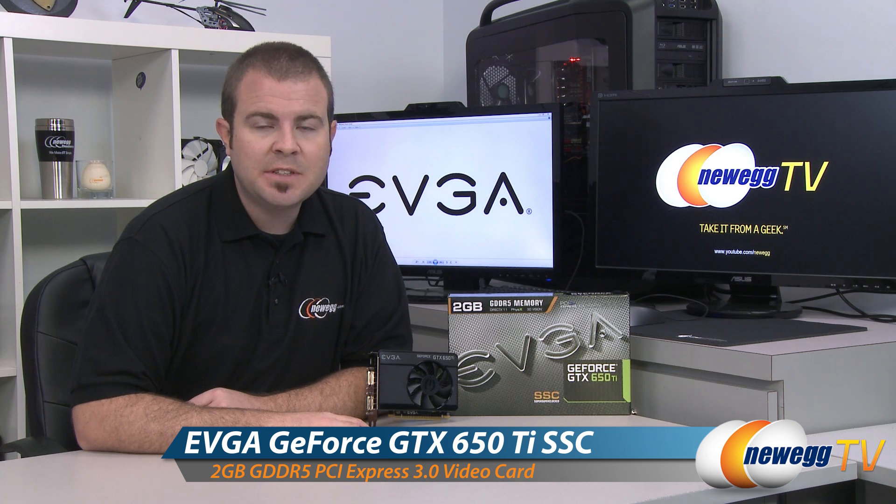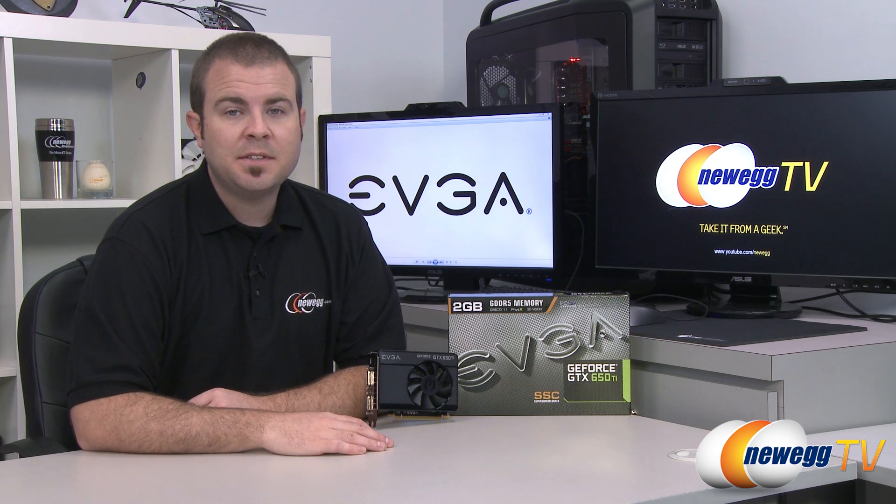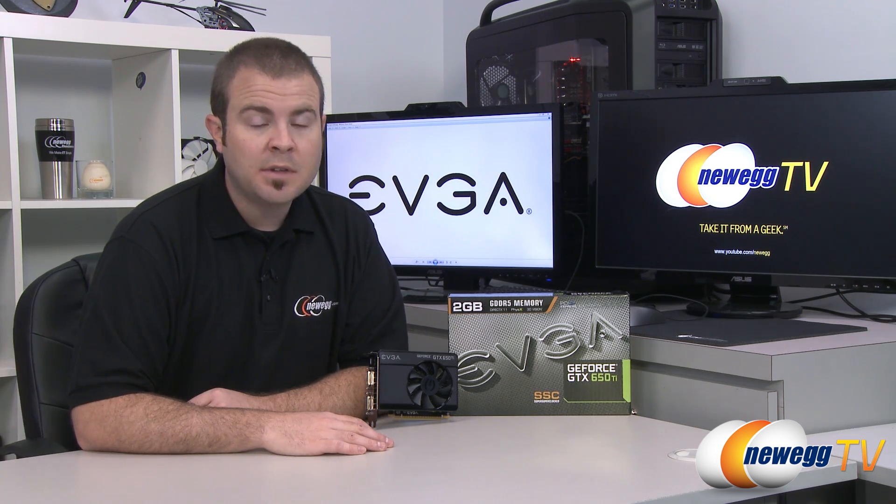There are your benchmarks, and that's going to wrap it up for this video. Once again, this has been the EVGA GeForce GTX 650 Ti SSC, or Super Super Clocked Edition. I'm Paul with Newegg TV — if you enjoyed today's video you can find more on our Newegg YouTube channel. Don't forget to subscribe for more tech videos. Thanks a lot for watching and we'll see you next time.